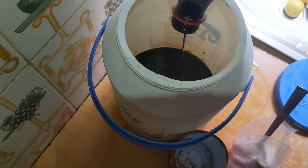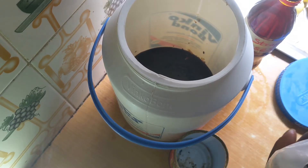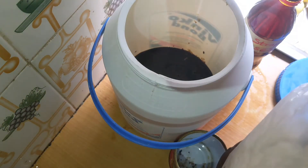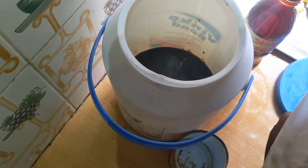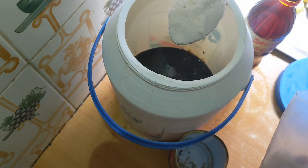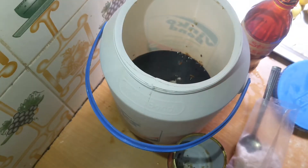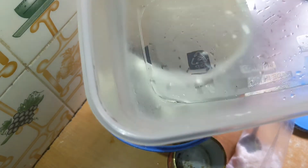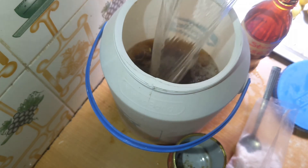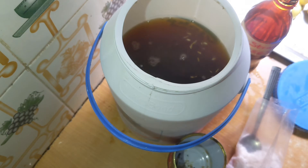The next thing is to add three liters of water. While we get the water ready, I'm going to add the black salt — just one tablespoon full of black salt. Then the three liters of water. So it's time to add the water — three liters of water is what we have inside this container. Add your water like this. So that's pretty much everything you need to add.